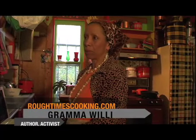Cornbread is a staple — good with chili, good with toast, with baked beans. You'll have some baked beans later on too.